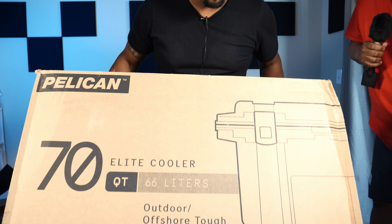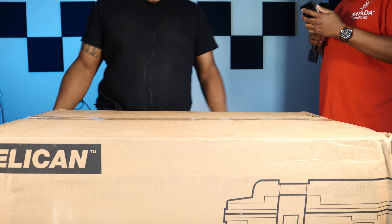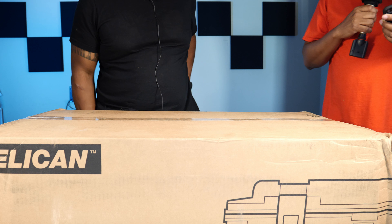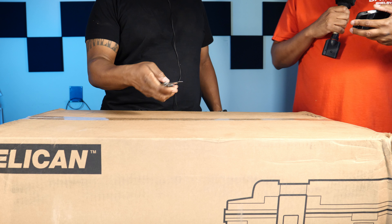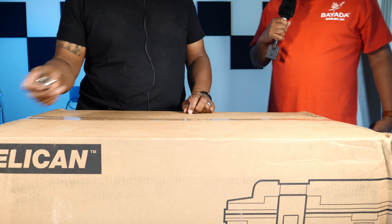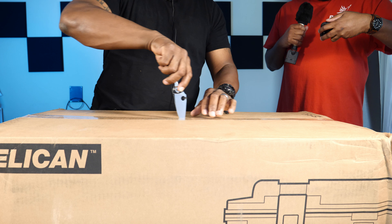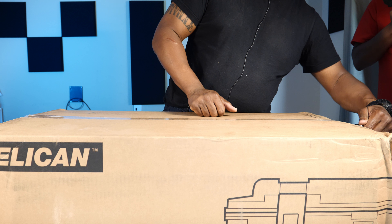Quick unboxing of the Pelican Elite 70 quart — roughly 66 to 72 liters internal volume. Going to cut it open with the trusty little utility knife, the $35 Walmart version, because this is pretty much all this knife does — it just cuts boxes open. The box is a little beat up; thank you UPS for always delivering damaged goods.